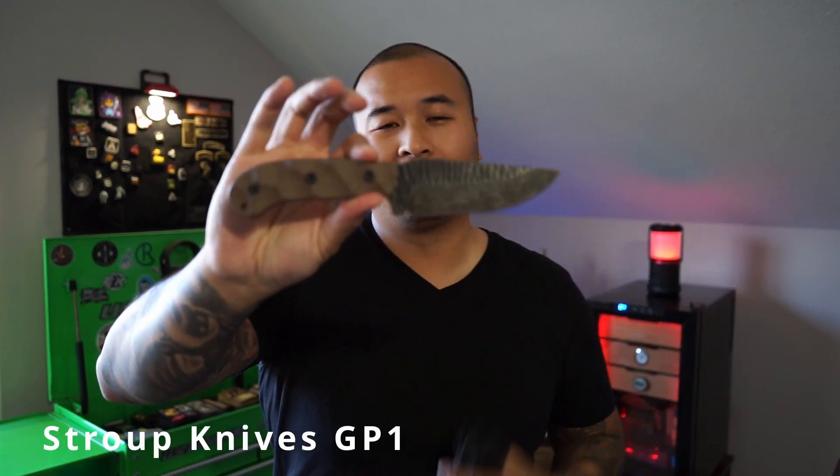So here recently we got a package from Blade Ops with a couple knives for us to check out. And today we're going to check out the Stroop Knives GP1. So let's get into it.